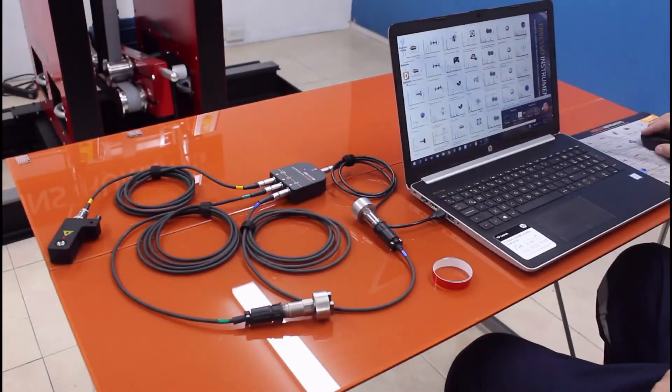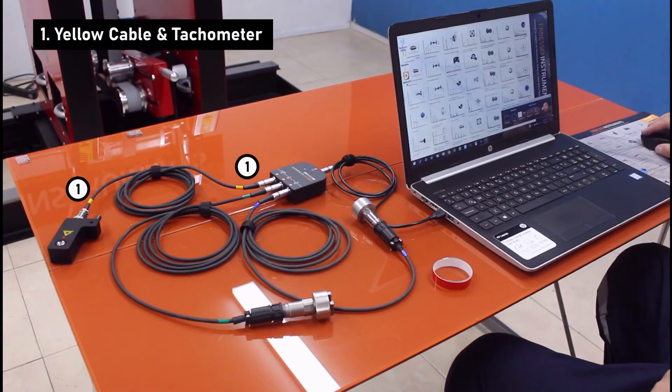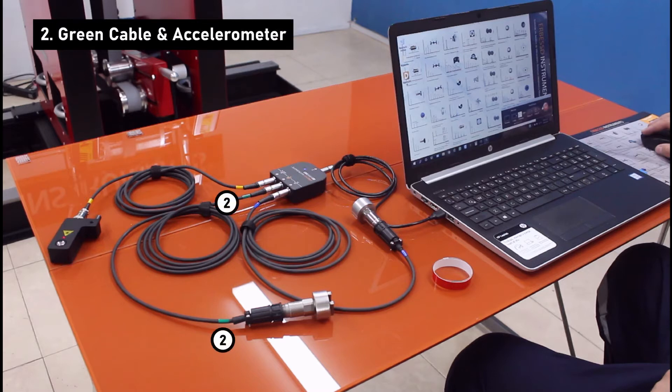We will now test our sensors, but before we will connect them as follows. We first connect the cable with the silver connector to the op input of the interface and on the other side we connect the tachometer. We are now going to connect one of the cables with the black mill connector on port 2 of the interface, and on the other side one of the accelerometers. This corresponds to plane 2 of the balancing machine.